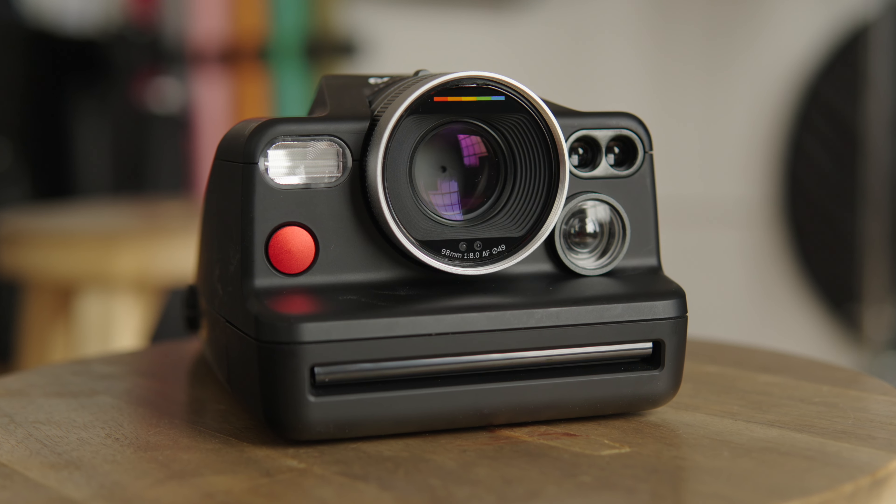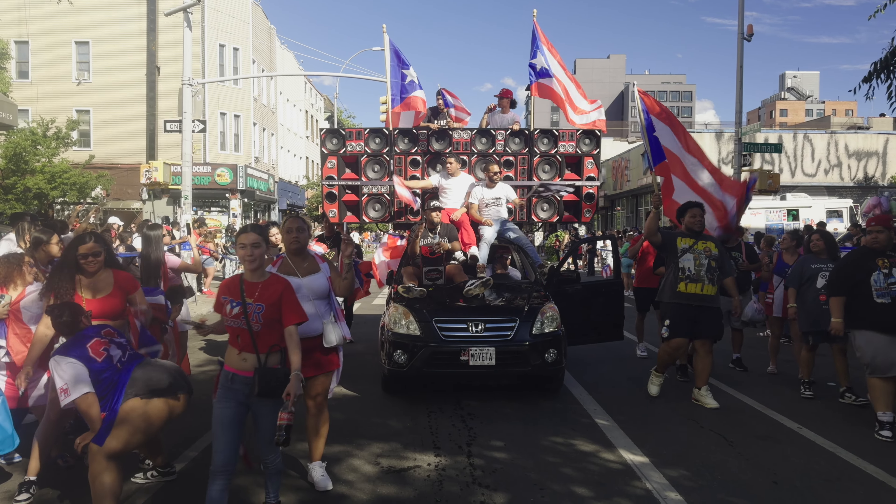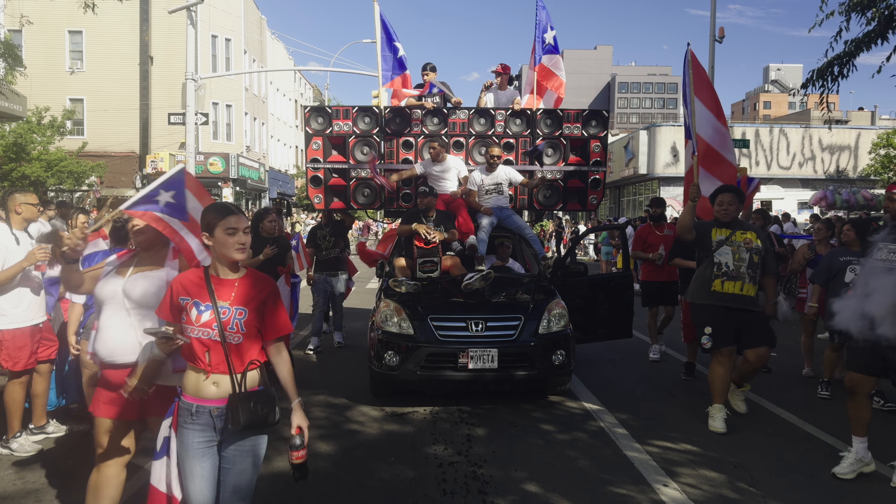What's going on y'all? Welcome back to the channel. So you saw I took the Polaroid i2 camera with the new 600 black and white emulsion outside to a parade — probably the least ideal situation to take this film to shoot. Tons of noise, tons of chaos, you can't really think straight, and of course the lighting: bright sunshine, clouds coming in and out, just not the perfect situation when you want controlled lighting. But that's exactly why I took this film out there — to use it in a very uncontrolled setting where you can truly see how capable it is. Spoiler alert: this film is very capable, but it has its limits.